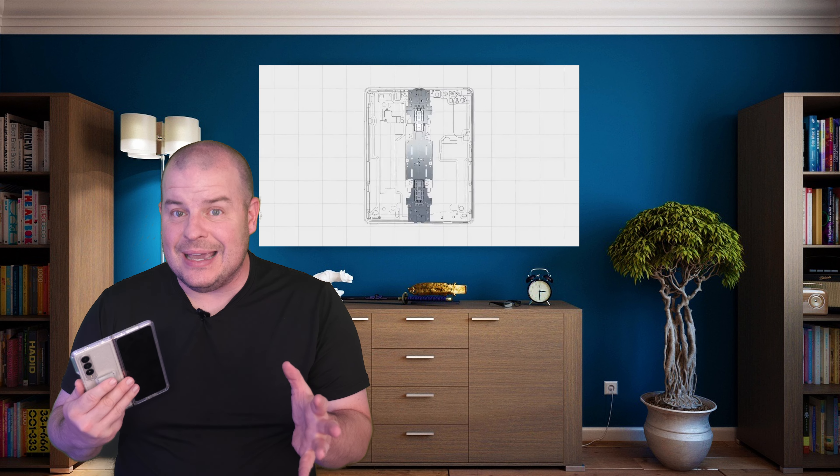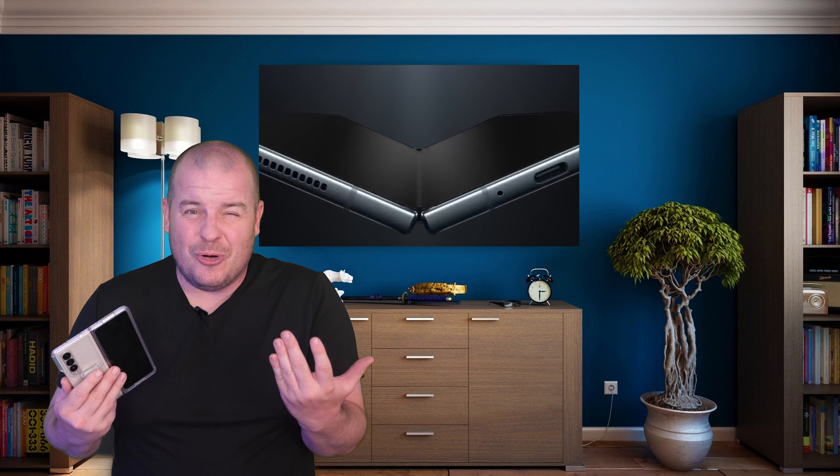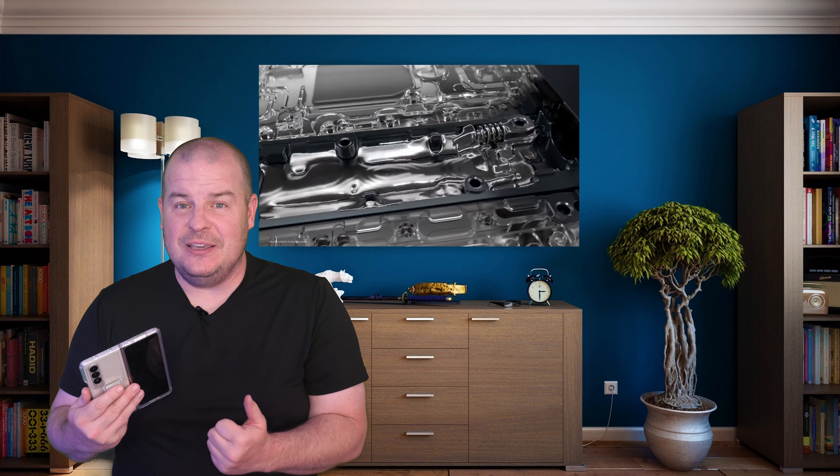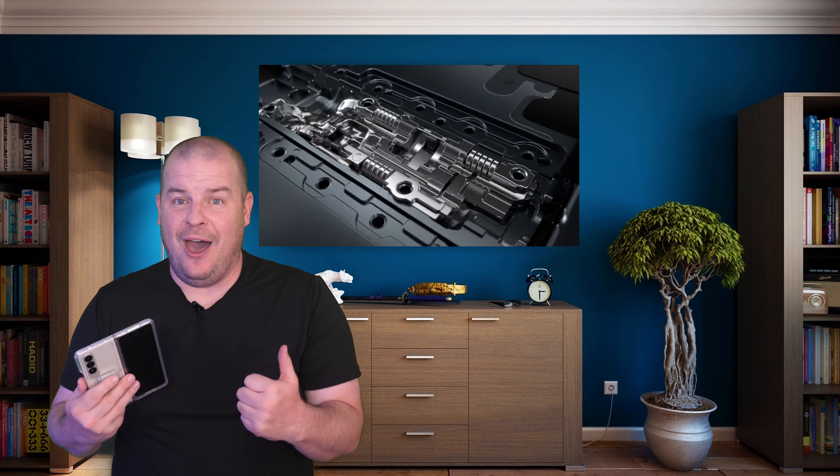I think it's better than nothing, and I don't think any other folding phones have had that, so it's a big get for the Samsung Galaxy Z Fold 5 to actually have dust resistance.